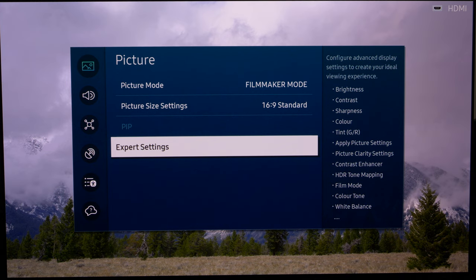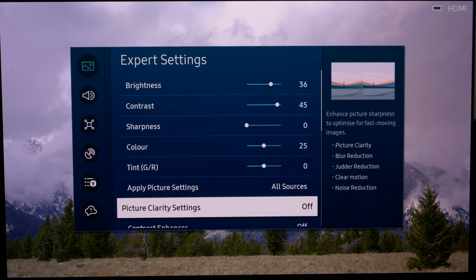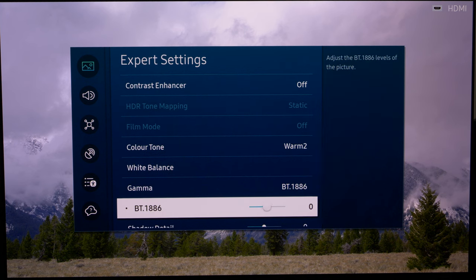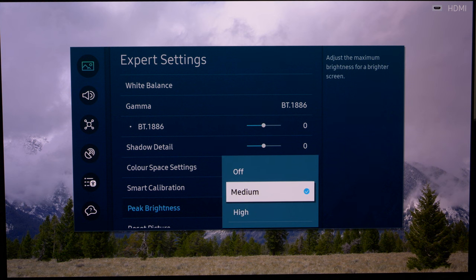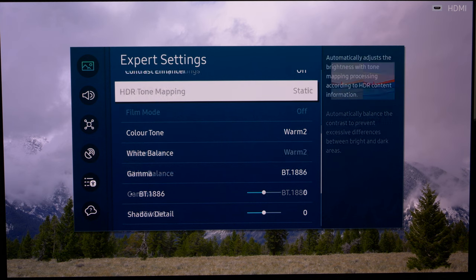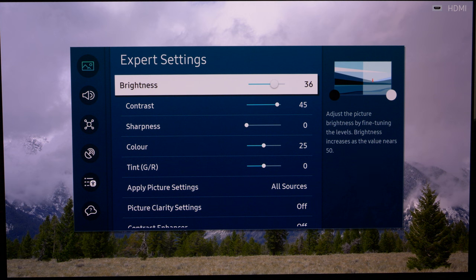We're not going to change anything here — just make sure everything is switched off, which it should be. A quick rundown: BT.1886 for gamma is correct, and we don't want anything else switched on. For peak brightness, if you're watching in a very bright room you can take that up to High; Medium is good for most rooms. If you're in a particularly dark room and the screen is too bright for SDR, you can go to Panel Brightness and adjust it down to suit your room.